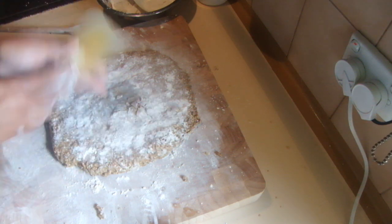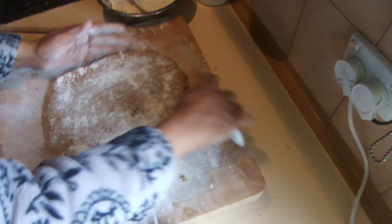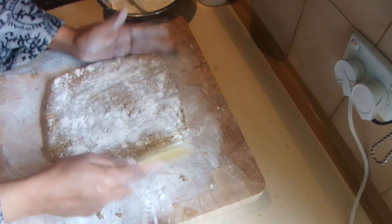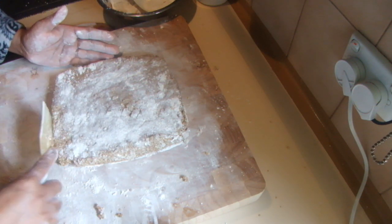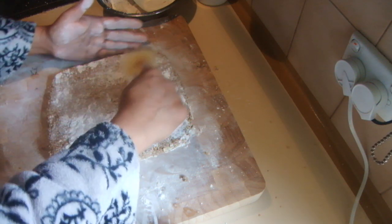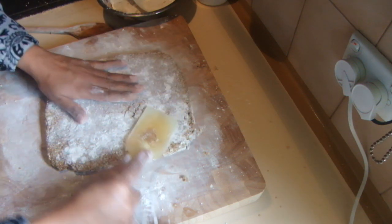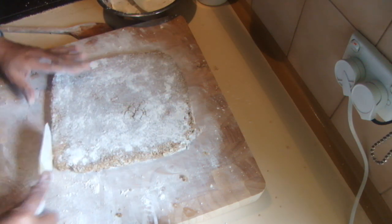Just press it down and make it a square — then you won't waste anything. If you make it a circle the waste is a little higher than the square. Leave it to cool down about half an hour before cutting it into pieces.